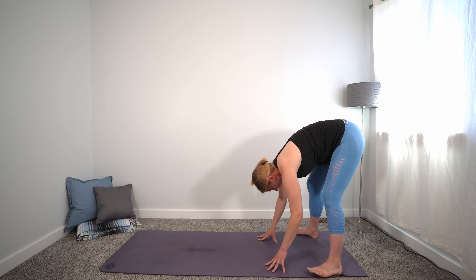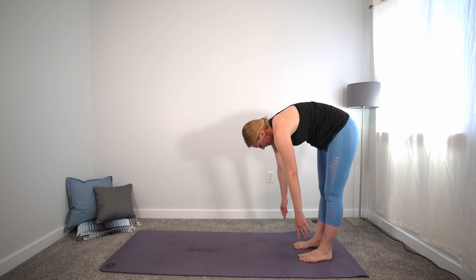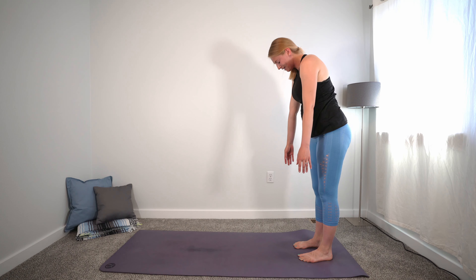Bring it back to center. Drop the fingertips down, heel-toe the feet to come to hip-width distance. Then slowly, energetically press up through the feet and roll all the way up to mountain pose. Once you're in your mountain pose, stand nice and tall, relax the shoulders, palms face forward. I invite you to just take a moment to close your eyes and to breathe. Be still in the presence of God. Come before him with a thankful heart for the good things in your life. Be honest and tell him about the things that are hard in life right now — ask for his help.